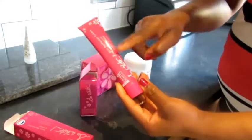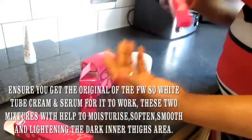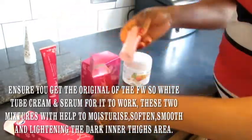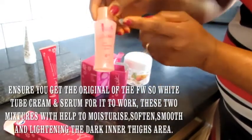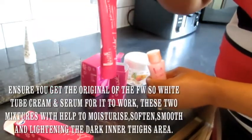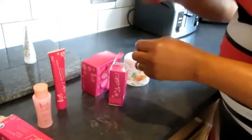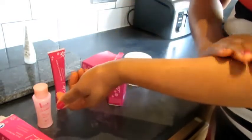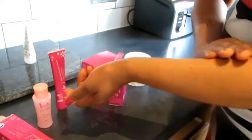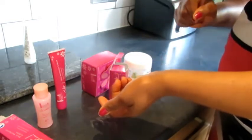Once you've dried off, apply this mixture I explained earlier. Mix the whole tube of Fair and White cream in a clean bowl — ensure you get the original product, because if you get the fake it's not going to work. Mix in half of the Fair and White So White Skin Perfector Serum with the whole tube. Mix it thoroughly, then put it in the fridge for 10 minutes, mix it again thoroughly, and then apply this mixture on your skin. It helps to moisturize and also helps to get rid of the scar.